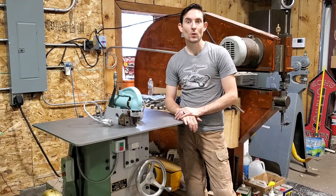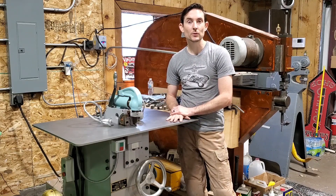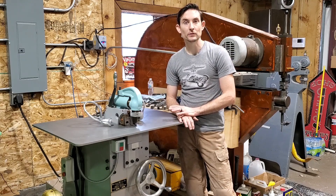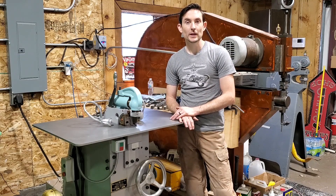Thanks everyone for watching. If you have any questions, leave some comments below. If you haven't seen the first video in this series, go and check that out — it walks through the proper setup and getting all the tolerances set up so we can turn a flange. So until next time, thanks.